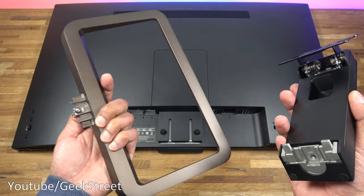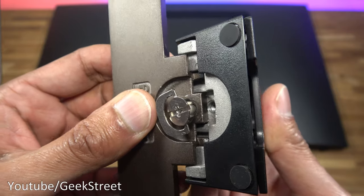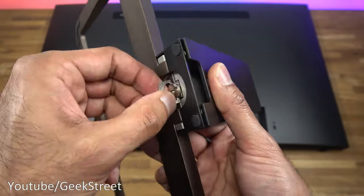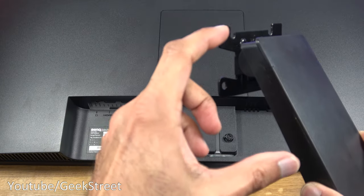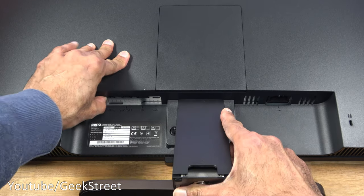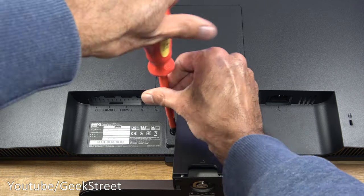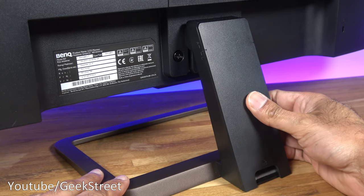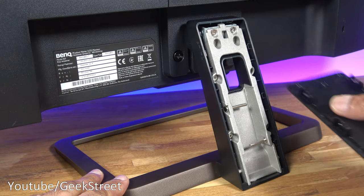Setting up the stand is very easy. You take the bottom part and the arm piece, slot them together and lock into position. Next you install the arm at the back and tighten the two screws either side. At the back of the arm there's a flap that opens up to reveal cable management, letting you feed your cables through.